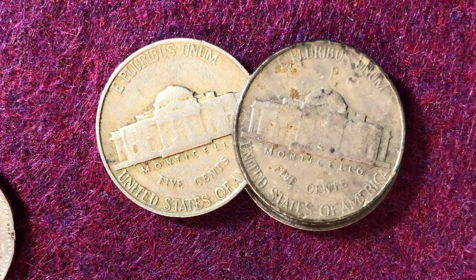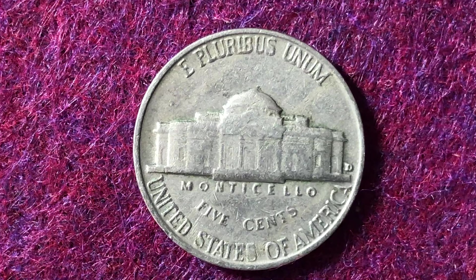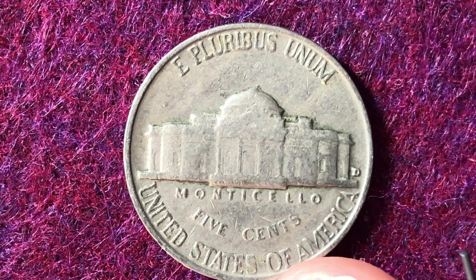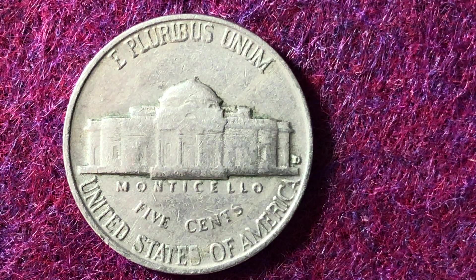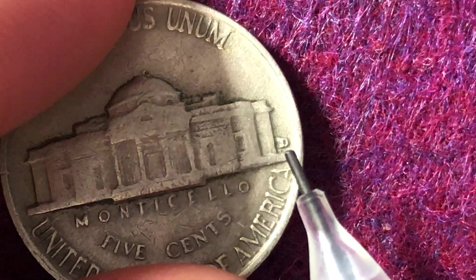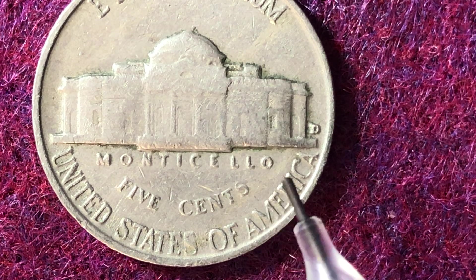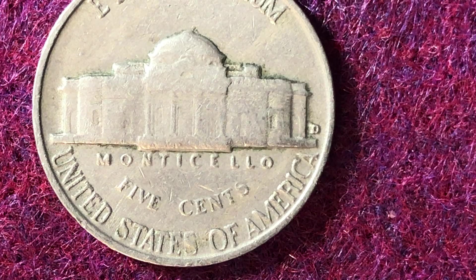There are a few error coins out there for 1942. For the regular 75% copper, 25% nickel coins, there is a documented error known as the 1942-D over horizontal D coin. Always zoom in and check your mint mark — if you've got a D-over-D repunched mint mark error, it will be worth significantly more. In fact, the Red Book values that 1942-D over horizontal D at $8,000 in Mint State 65.